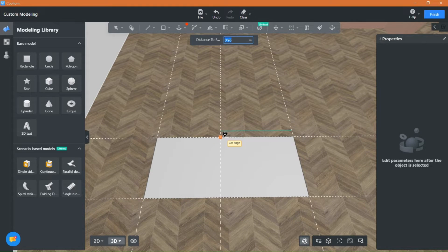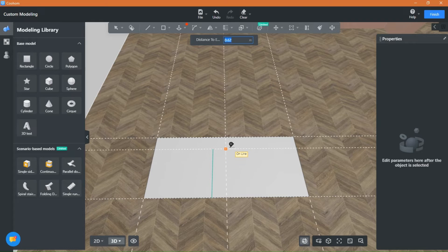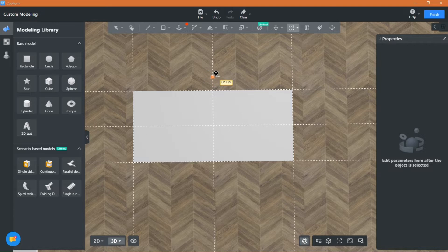Find the middle point and place more guidelines. Depending on the shape you want to model, place as many guidelines as you need.